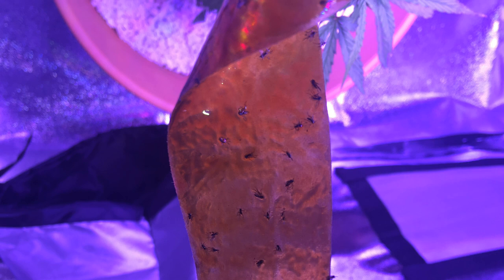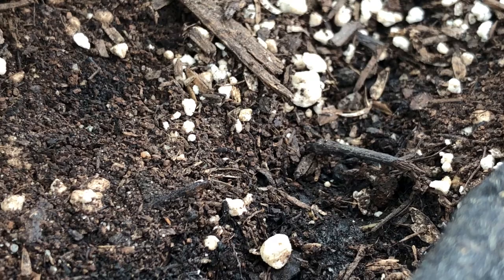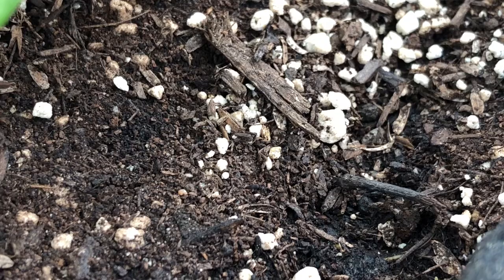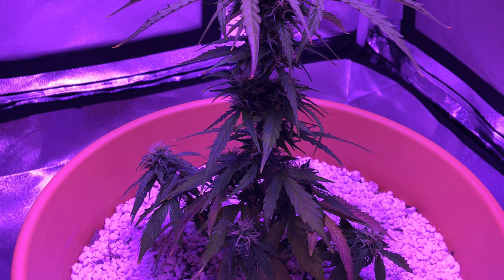But before we look at the solutions, we'll want to correct anything that might have caused this problem to begin with, and try to prevent it from happening again. Fungus gnats will lay their eggs in moist and wet soil so that when they hatch, the larvae can easily burrow down into it. This means you'll want to avoid overwatering your plants, ensuring that the top soil dries at least an inch or two before watering again. Another common method to prevent access to the wet top soil is to add a layer of pebbles, sand, grow stones, or perlite — anything that dries really fast on top of your grow medium to deter fungus gnats from targeting your plants in the first place.